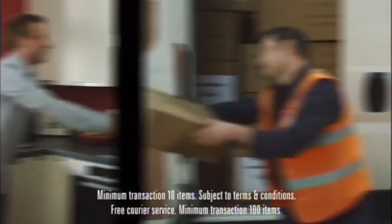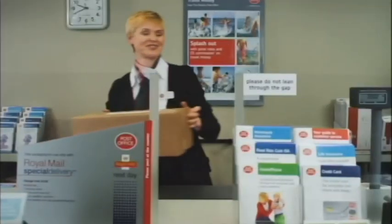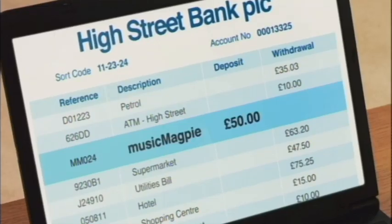Then use our free courier service, or use our free post labels to pop them in the post. Lovely. Either way, you'll make loads more room and receive a cheque or payment into your bank. Easy.